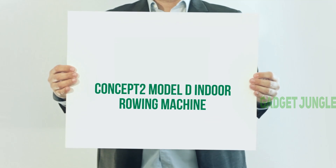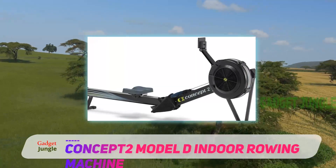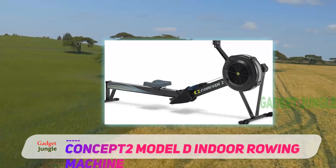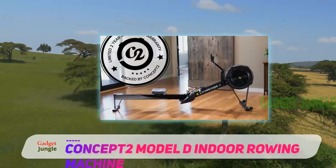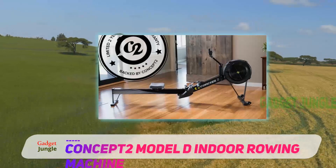The Concept 2 Model D Indoor Rowing Machine is one of the best-selling indoor rowing machines on the market, for good reason. You will have a smooth ride with minimal noise, as well as adjustable footrests and an ergonomic handle for maximum comfort.